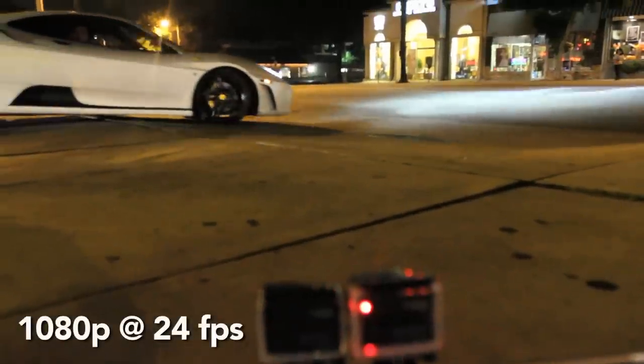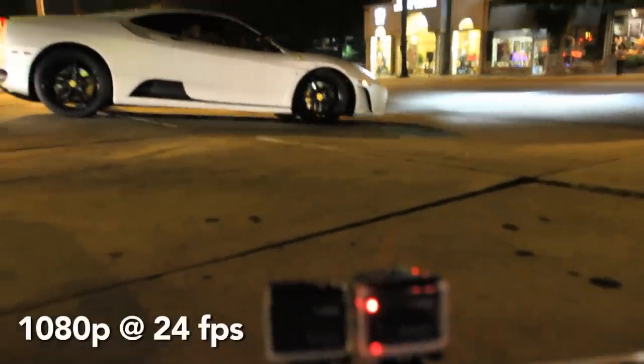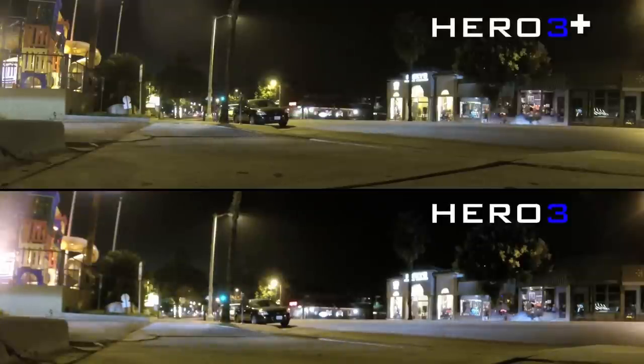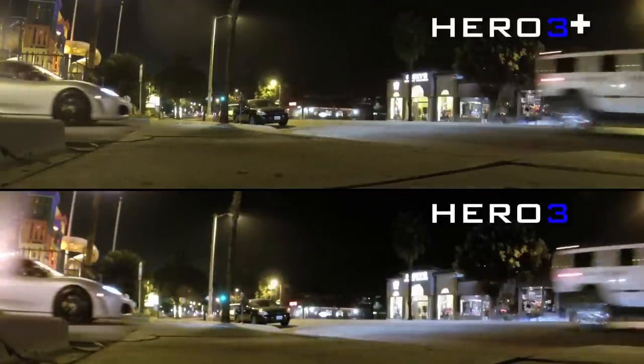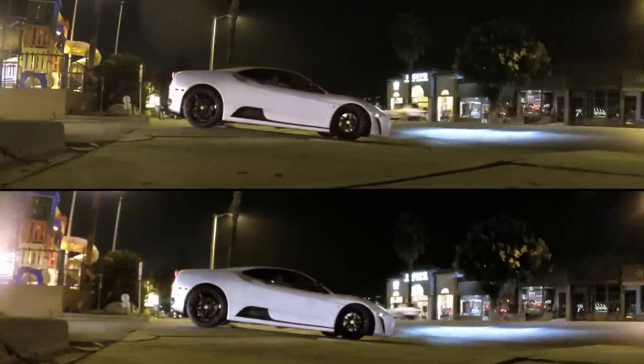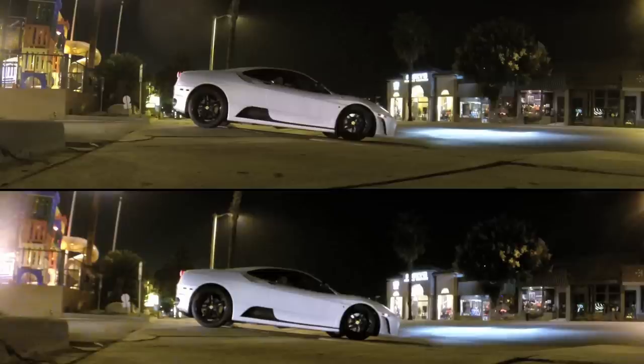This last setup of the Ferrari coming out of the McDonald's parking lot is 1080 at 24 frames per second in a low light condition. Pausing as the car gets into the street, if you look at the playground in the top left, on the GoPro Hero 3 it's a little more soft with less definition. A little more detail on the Hero 3 Plus. Looking at the lights and sign across the street, it's a little more sharp — you can make out more of the sign's definition and letters than you can on the Hero 3.